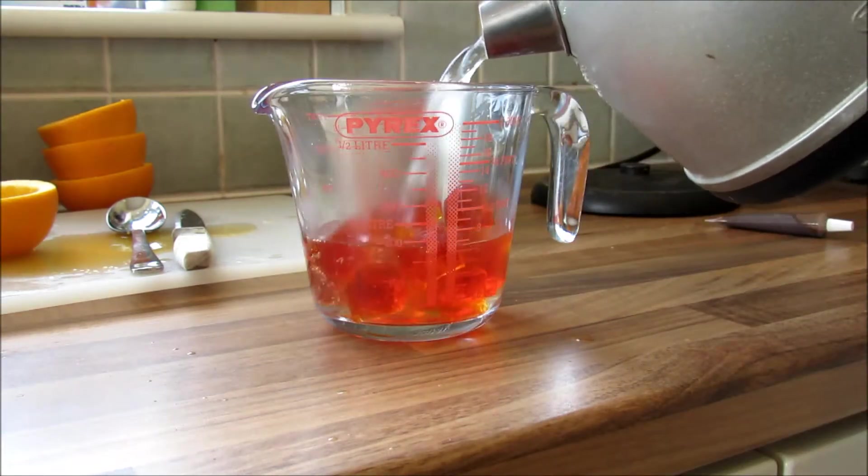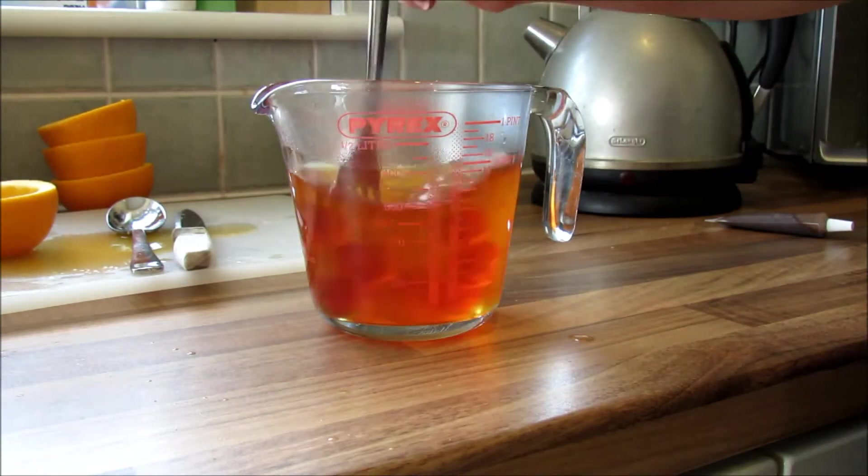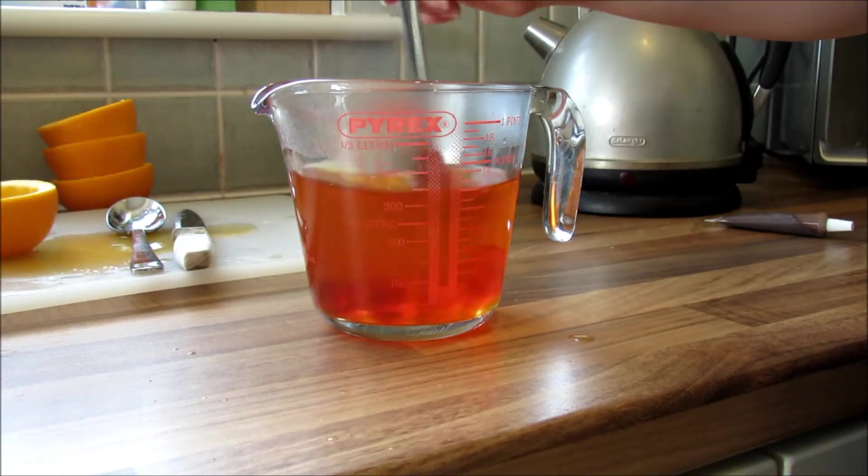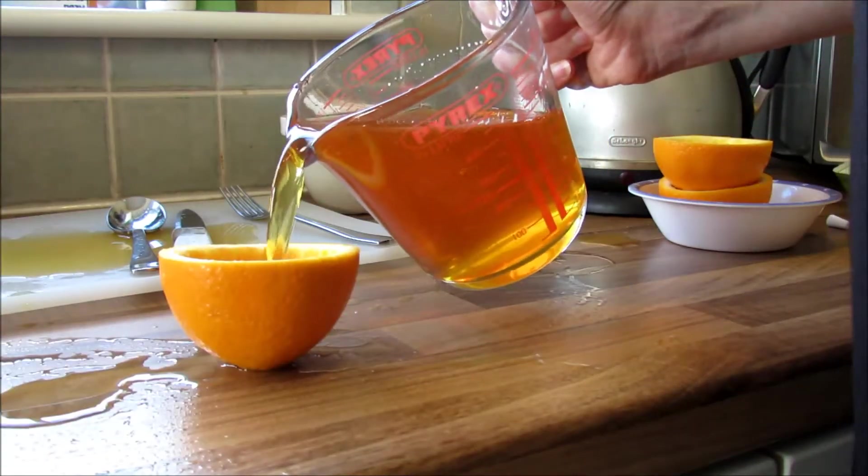I'm sure you all know how to make jelly, but just put the cubes in a jar, add some hot water — I think it's half a pint — mix it up until it dissolves, then make it up to one pint with cold water, and pour it into your orange halves and leave it to set.